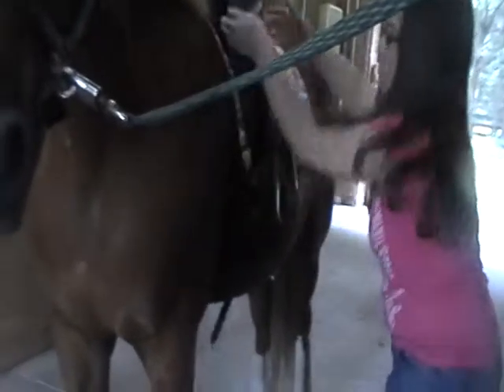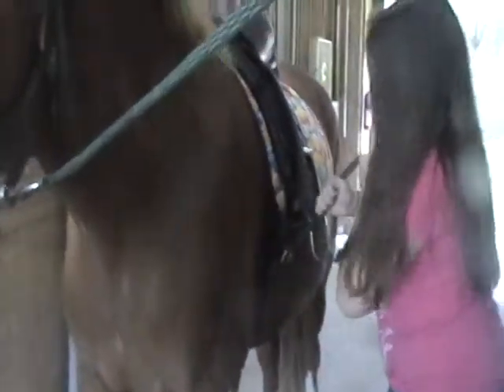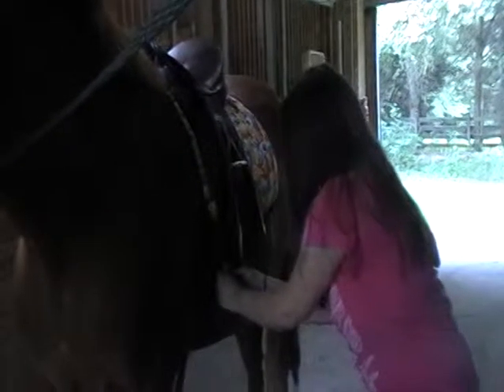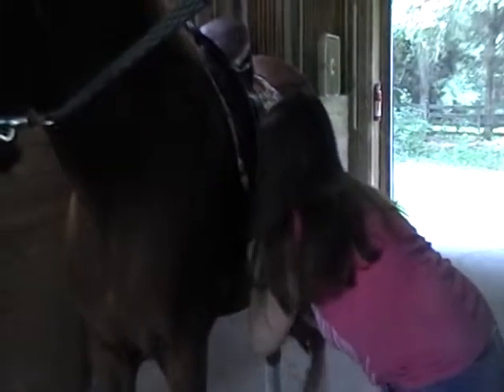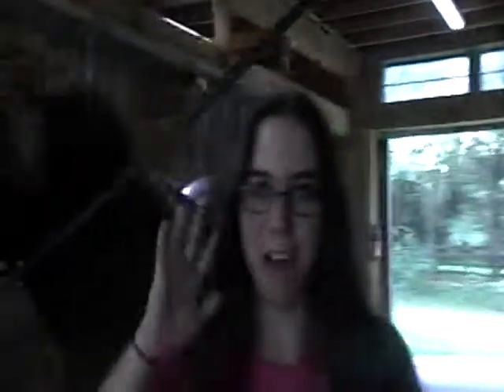It's important to make sure your girth is as tight as possible, or the saddle will slide and you'll fall off — trust me, I know. That happened when I was riding a pony when I was like four or six or something. Okay, goodbye for now.